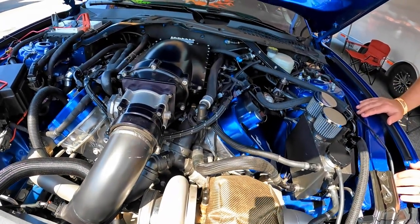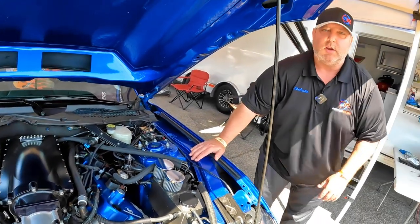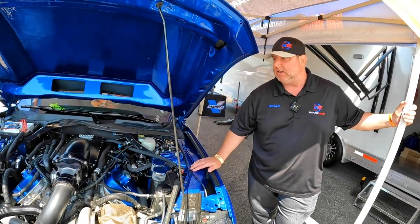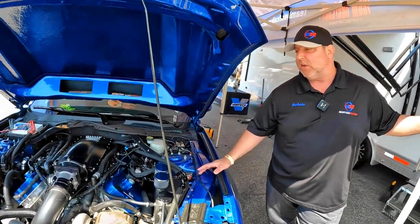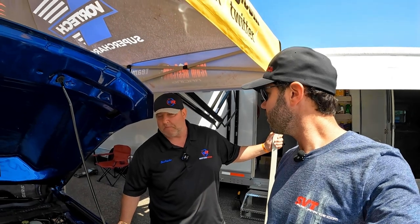Junior has the tune working pretty good on it — every once in a while it gets a little finicky, but overall it does pretty good. We've got 24 passes on the transmission and it doesn't seem like it's missing a beat. We do have a couple little things we're trying that we haven't offered out to the public yet, but next time we pull it out, if everything looks good, some things will be rolling out to consumers.